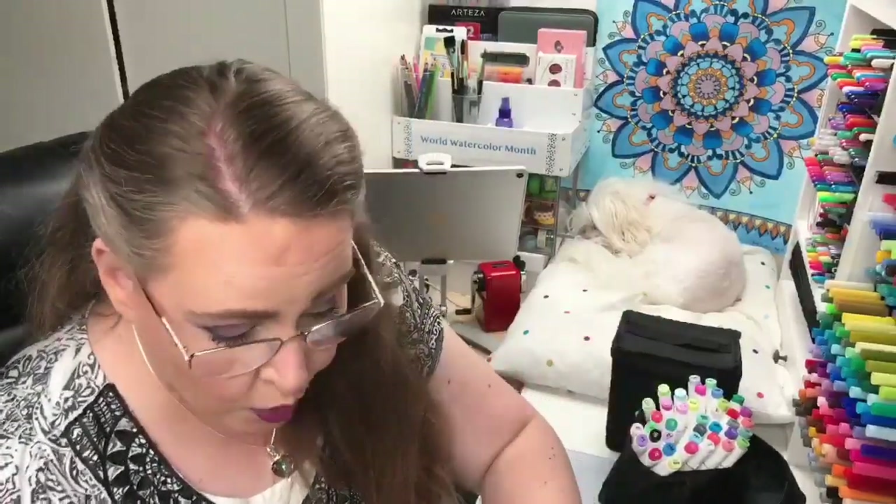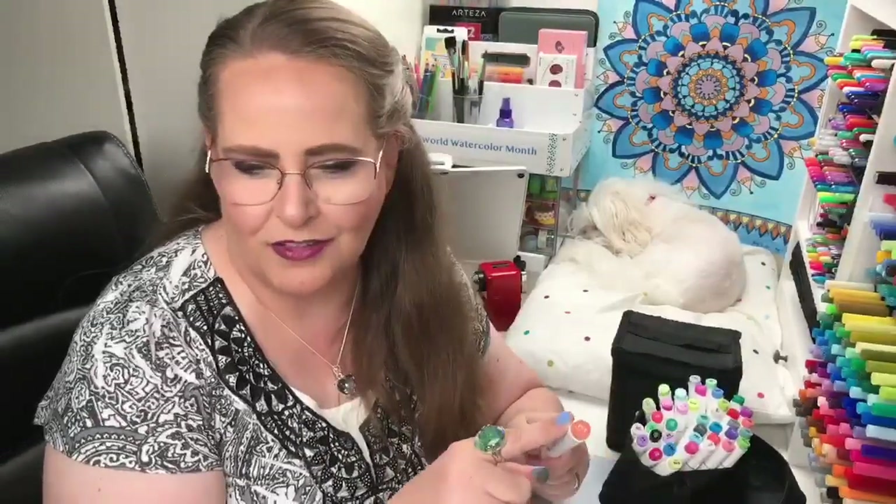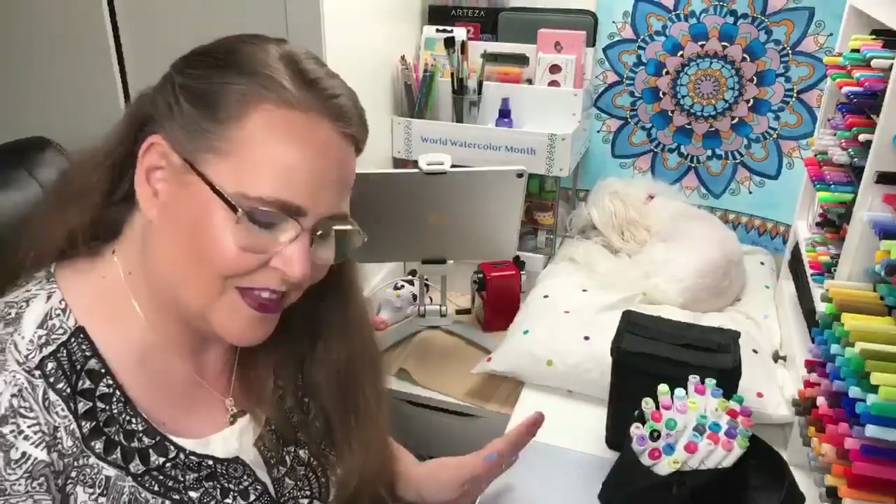We need to set our expectations correctly — this is a budget-friendly set of markers. They're only 73 cents per marker versus Copics, which come in around $4.30 to $4.50 per marker. That's a huge price difference. Somewhere they had to cut corners a little bit, so maybe that's one of the places. We've got to give them a little leeway here.